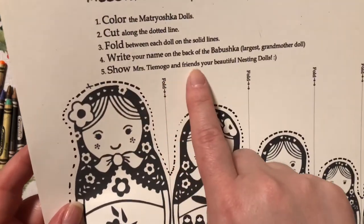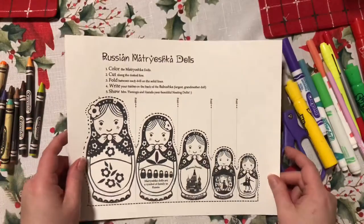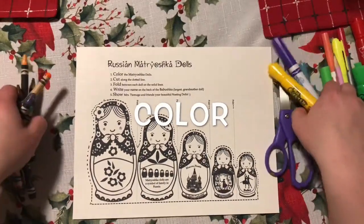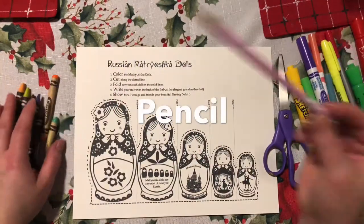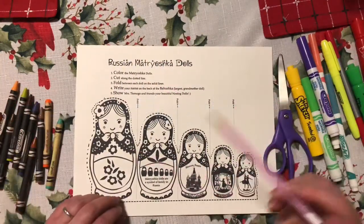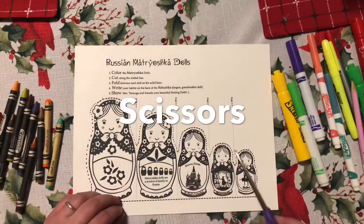Show Mrs. Ciamogo and friends your beautiful nesting dolls. So if you finish you can come up and show me your nesting dolls. We're going to need some kind of color because that's step number one. I've got crayons and markers, you can use colored pencil if you like. You're going to need a pencil to write your name on the back of the Babushka and some scissors to cut along this dotted line.